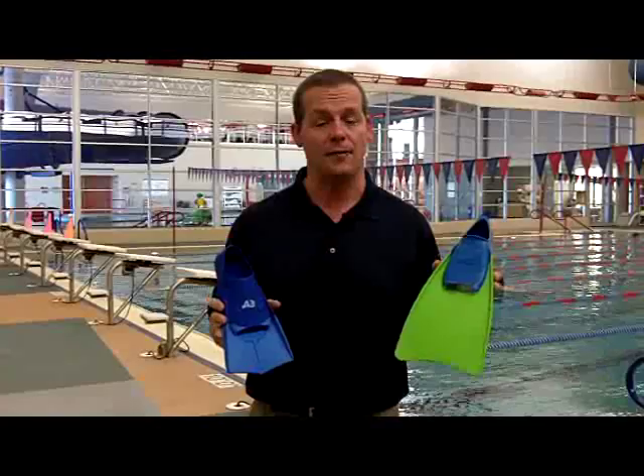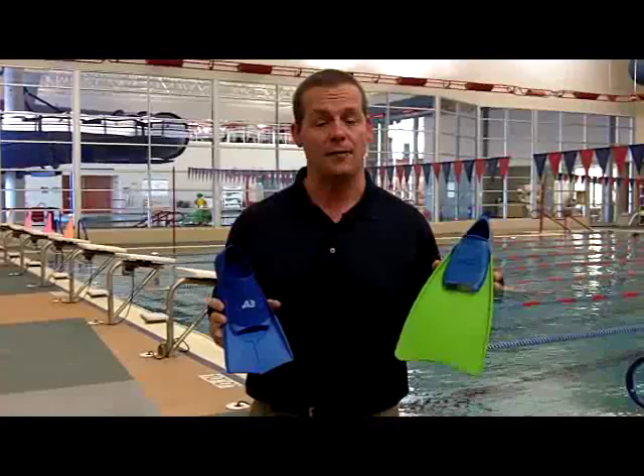We start with a full-bladed fin, develop confidence, and when we have our stroke developed and we want to start developing power and strength, we move into the Swift Kick fins by A3 Performance. So ask for them at your local swim dealer, or visit A3Performance.com. Thank you, and good swimming.